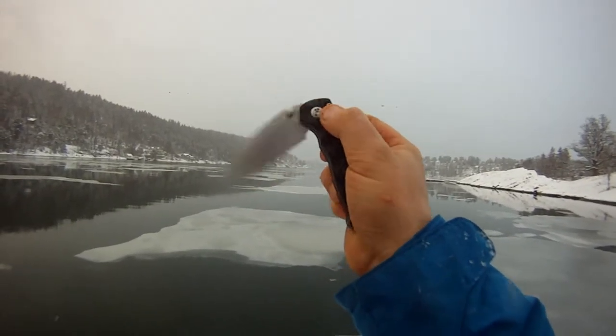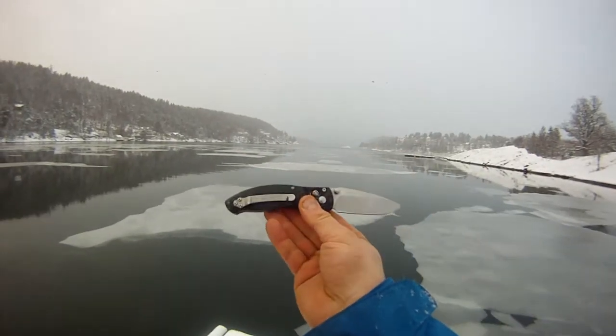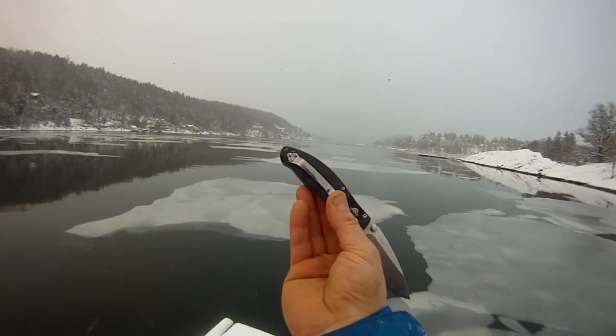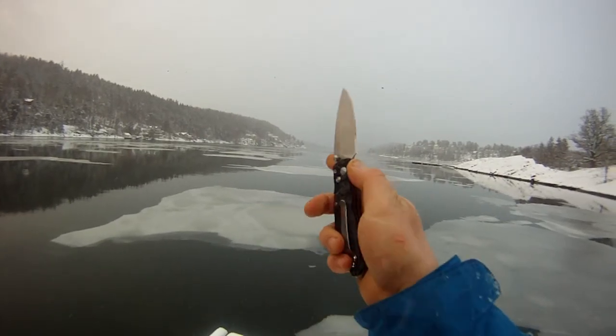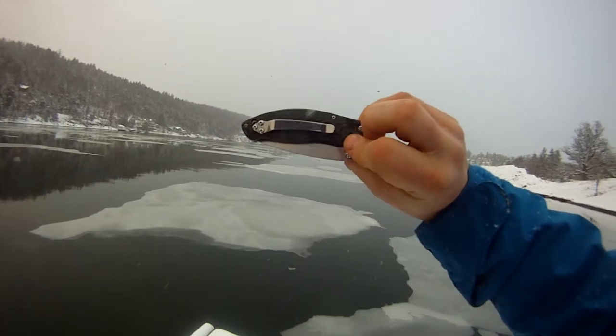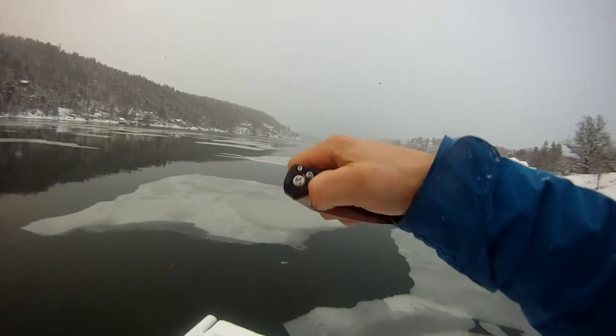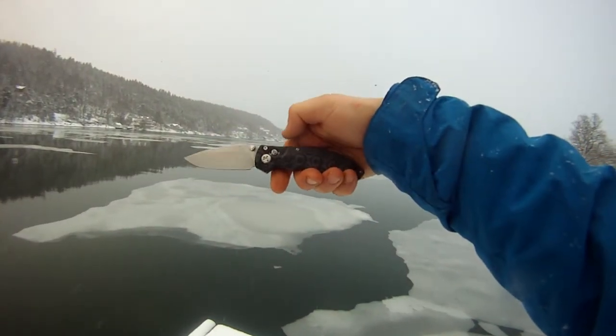The axis lock is absolutely not hard to pull down at all. The pocket clip — money clip, whatever you'd like to call it — comes tip-up only, which I don't mind since that's the way I like carrying these knives. It also has a little lanyard holder.